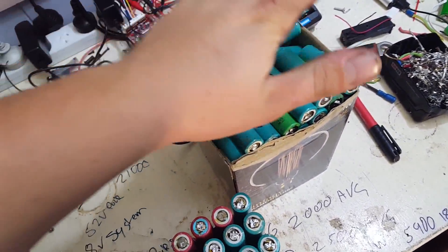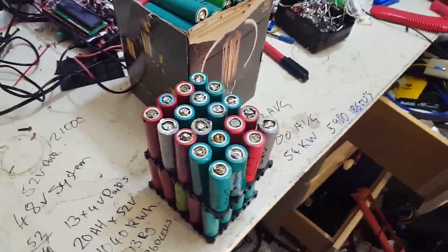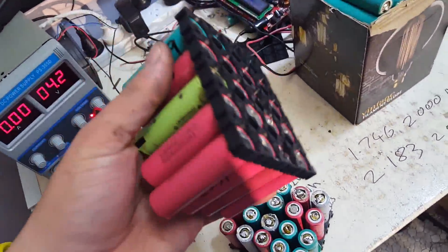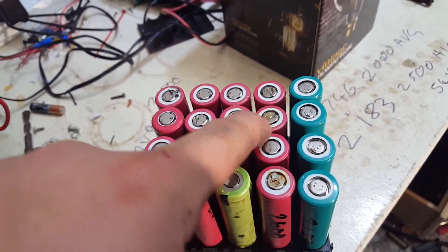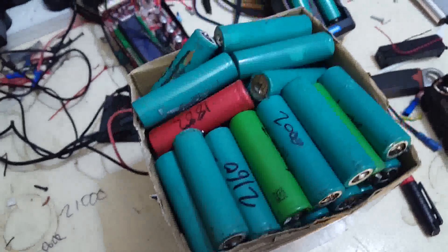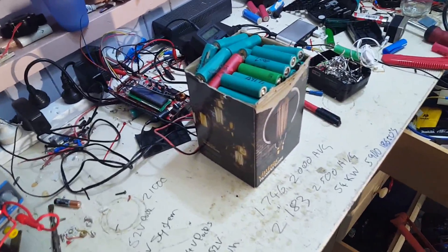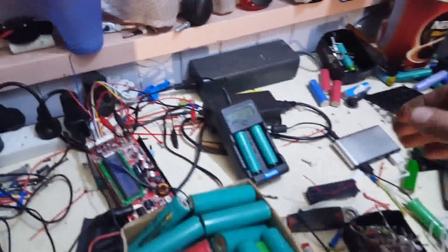Majority of the cells out of the bike pack are going there, grouped up. Some of the better, higher-capacity ones are the LG ones out of a five amp-hour Milwaukee battery — all been tested. A couple I've just tested you probably saw on the charger earlier. That big pile of cells is my pile of done, finished, ready-to-go cells.